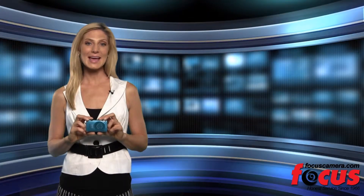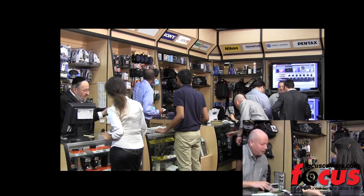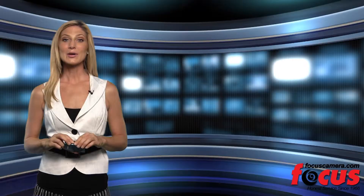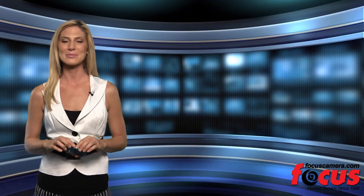If you want a sleek and easy-to-use camera packed with special features, you can check out the Elf 110 at FocusCamera.com. We have been in business for 46 years and offer a range of cameras at the lowest prices. We would also love to have you as a subscriber on YouTube and as a friend on Facebook. Thanks for tuning in and see you next time on Focus Camera TV.